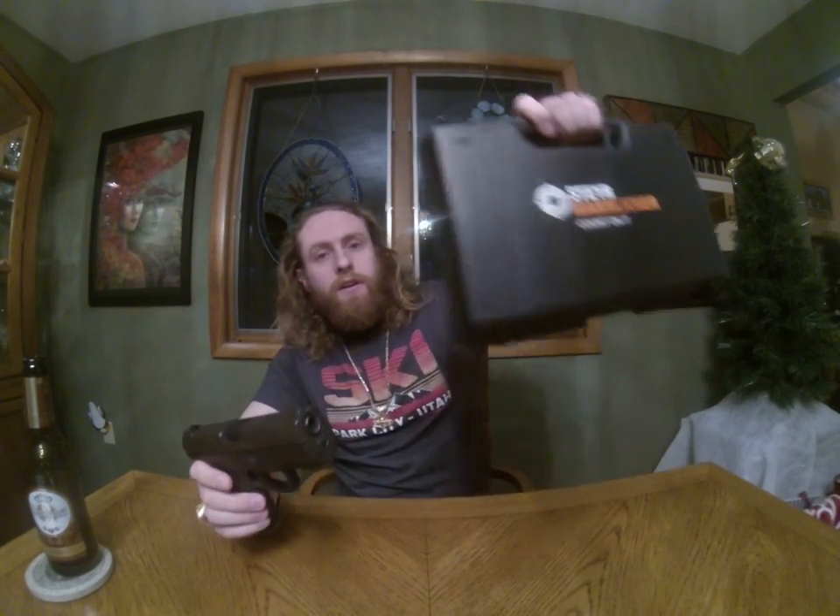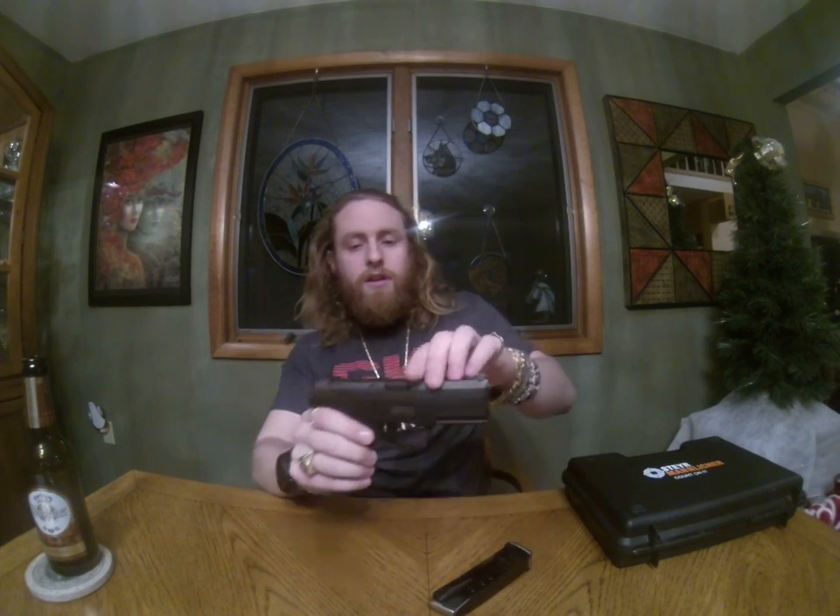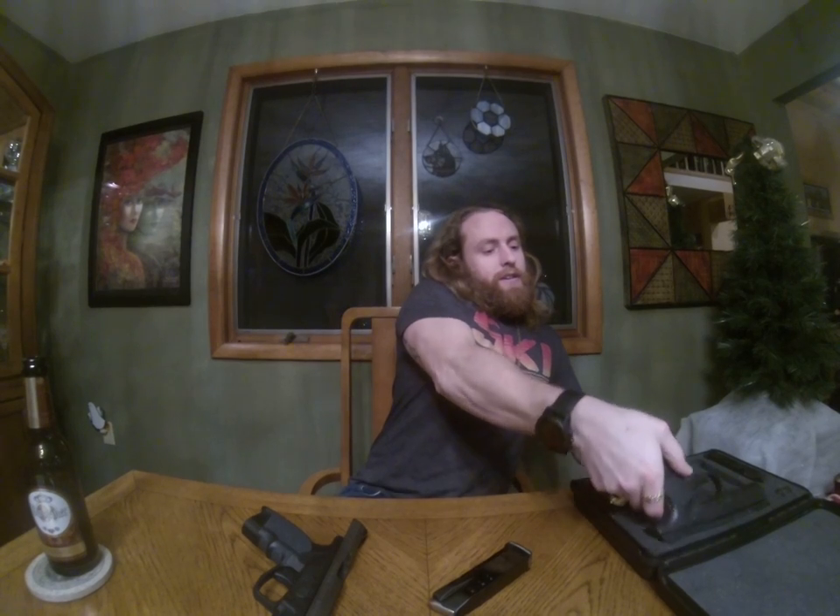It's a Steyr M series pistol. I have two different variants here. I have the M40A1 — and of course whenever you handle a firearm, rack it and make sure it's not loaded. And then I have an L9A1.